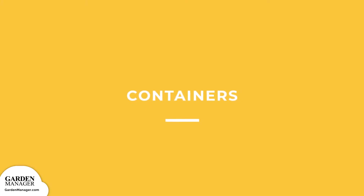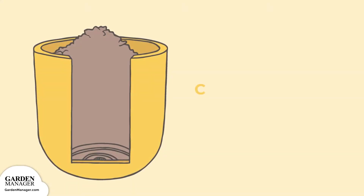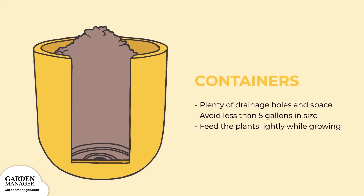Containers: this option will work as long as your containers have plenty of drainage holes and lots of room. As a rule of thumb, don't use a container that's any less than 5 gallons in size for 2 to 3 seedlings. During the growing season, feed your plants lightly to make up for the lack of nutrients in the potting soil.